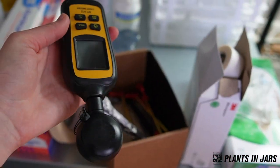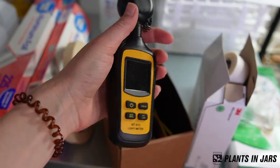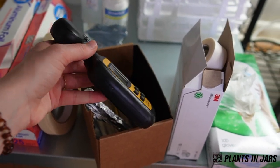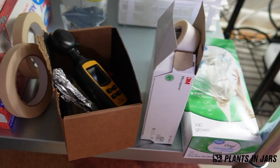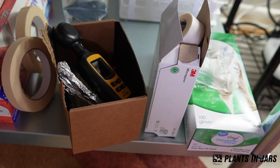There's so much random stuff in this box — a lighter, extra wicks for the alcohol lamp. This is a light meter. I love this thing. If you're not doing tissue culture and you just have plants, this is a super useful tool for trying to figure out if your plants are getting too much or too little light.